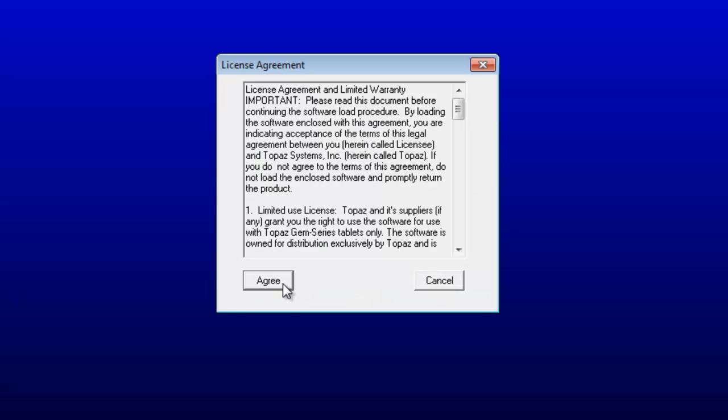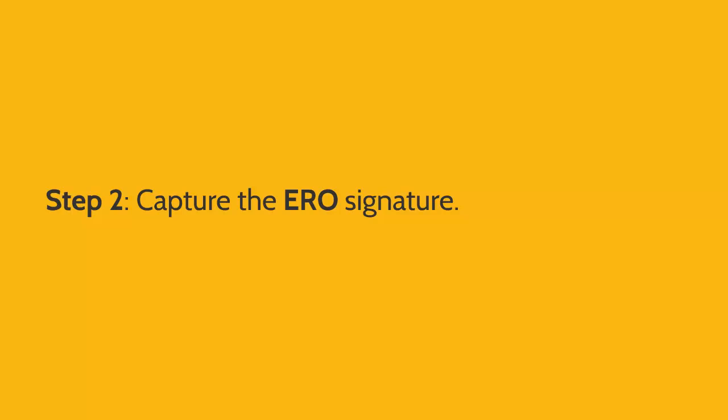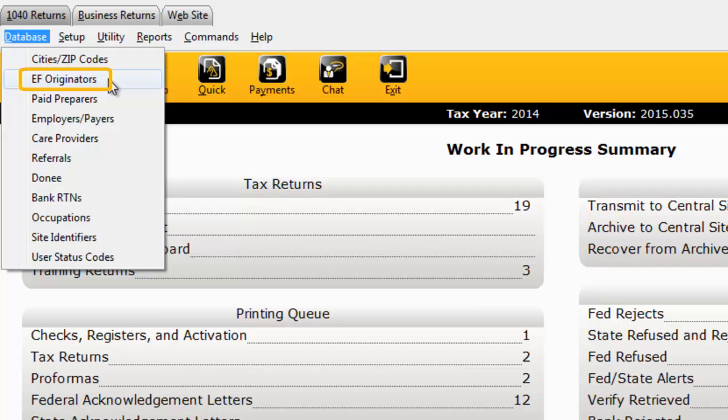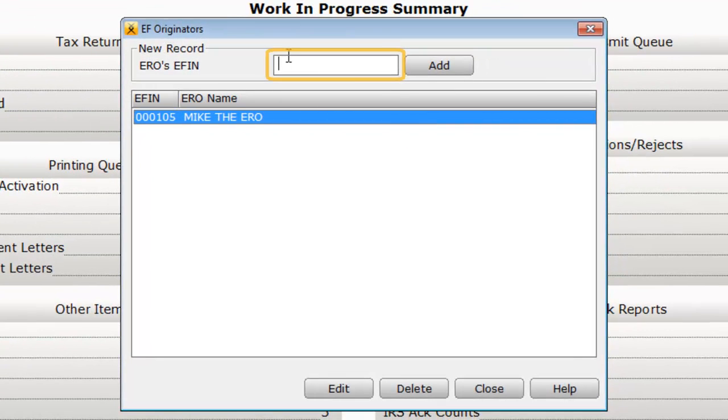Once you're finished with the Topaz installation wizard, you'll be ready to start capturing and storing your signatures in Crosslink 1040. Let's begin with the ERO signature. Click the Database menu and then click EF Originators. If you haven't done so already, create an EFIN record by entering your EFIN here and then click Add. If you've already created an EFIN record, double-click to open it.